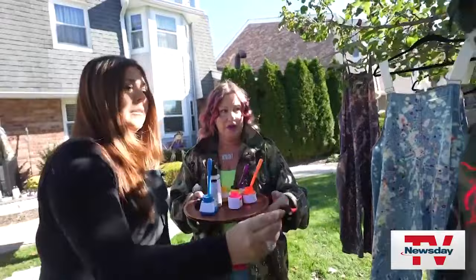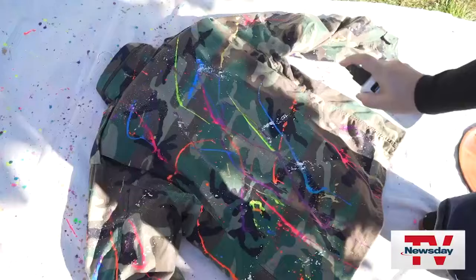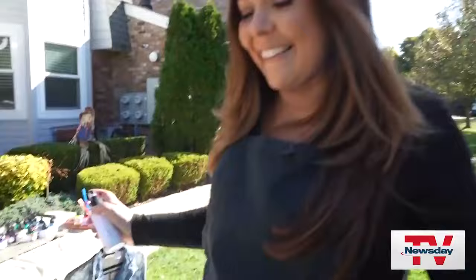Eileen creates unique pieces for customers of her brand, Naboto. You just created wearable art — I love it!